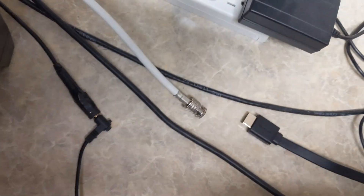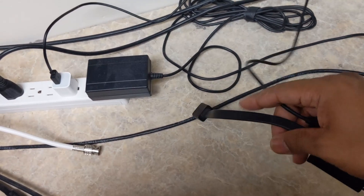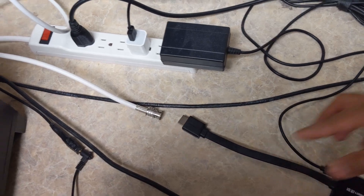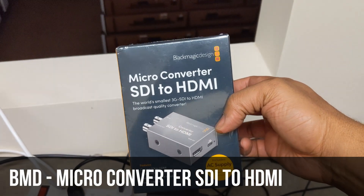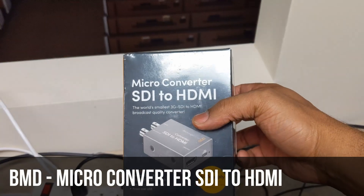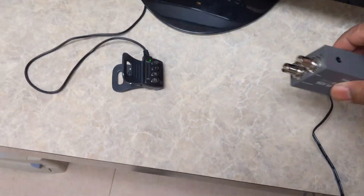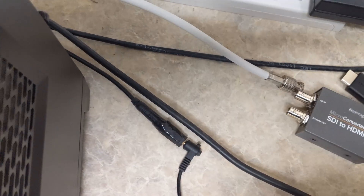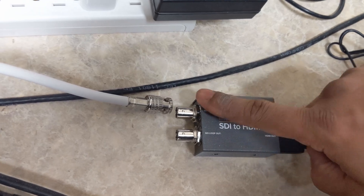Now, we had some monitors that unfortunately only had VGA, so that's another converter we'll talk about later — basically a VGA to HDMI to VGA adapter. And that's where the Blackmagic SDI to HDMI comes in. I mentioned these before when I was talking about video distribution, and I'll link that video at the top. So as you can see, the camera is on. This one has a power supply and a plug. We've got that plugged in, and this is the loop out, so we have to make sure we're on the correct port.